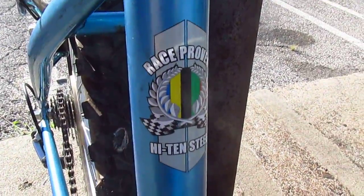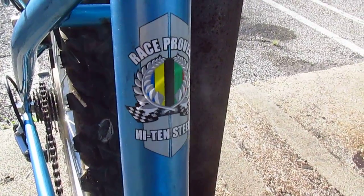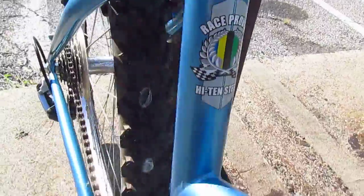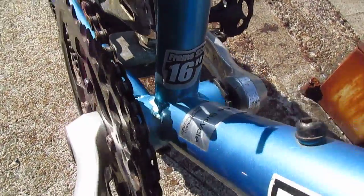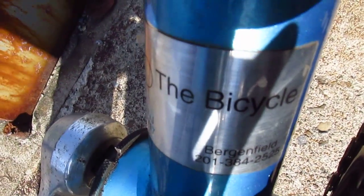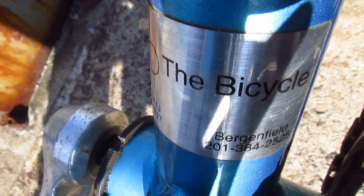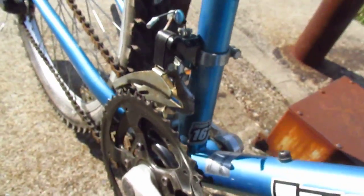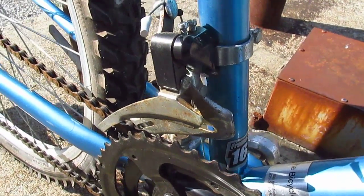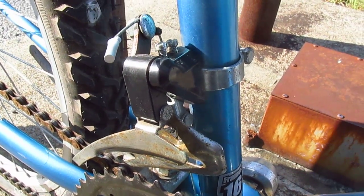Race proven high tensile steel — I don't know what races they're going to that they're proving high tensile steel during the race. Most race bikes are chromoly. 16 inch frame for a small woman, sold at The Bicycle of Paramus, New Jersey. It's a cool little shop, nice people working there. Route 17 north, check it out.